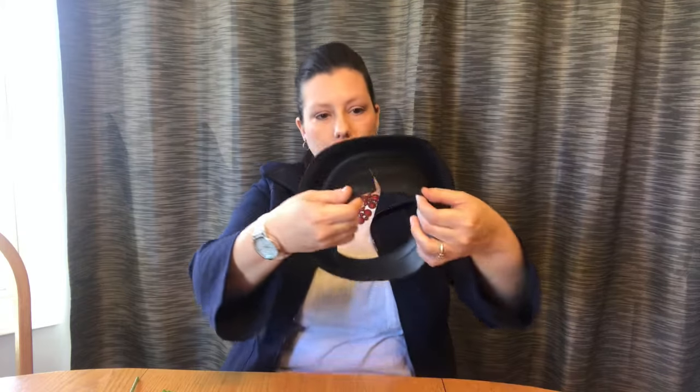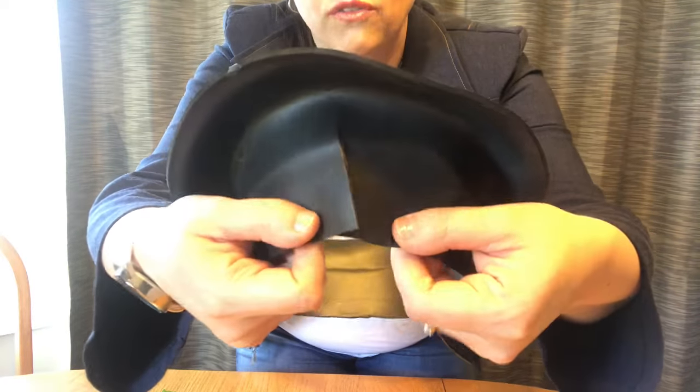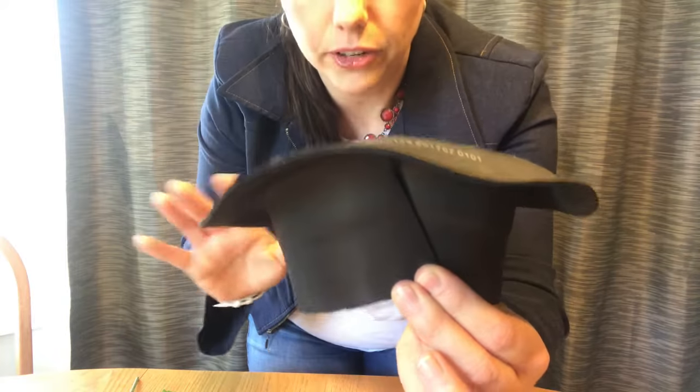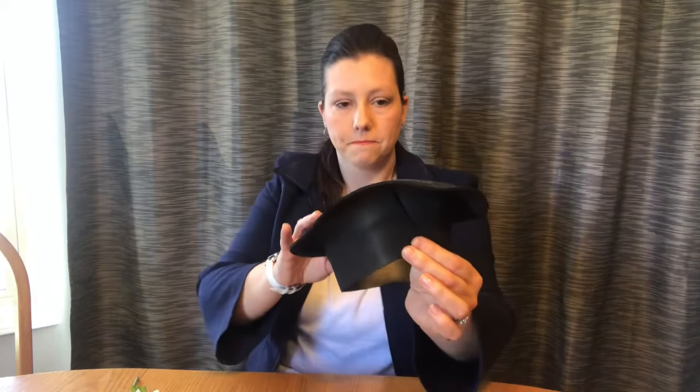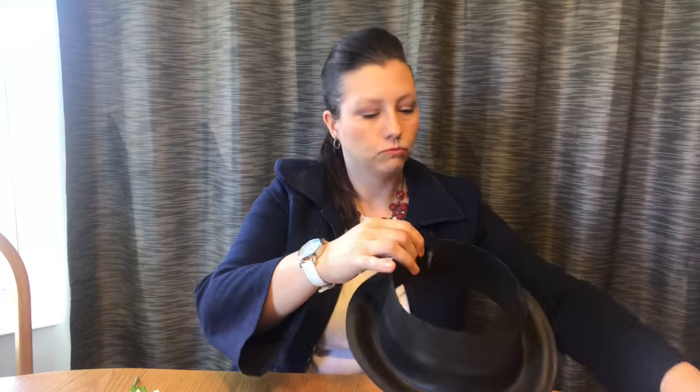...you're gonna push this back in here, but you're gonna have dead space. So I cut the back of the hat — see, I've made a slit — and you're gonna overlap it like this and glue it. Now you're gonna have this seam, but don't worry about it because you can cover it up with flowers and leaves or whatever you want later. Take your glue gun, glue that seam closed — boom, done.